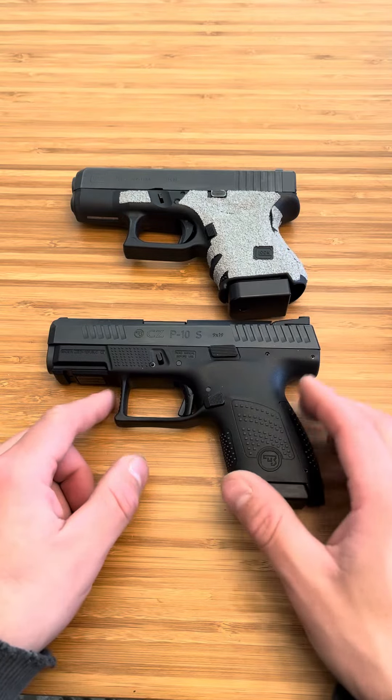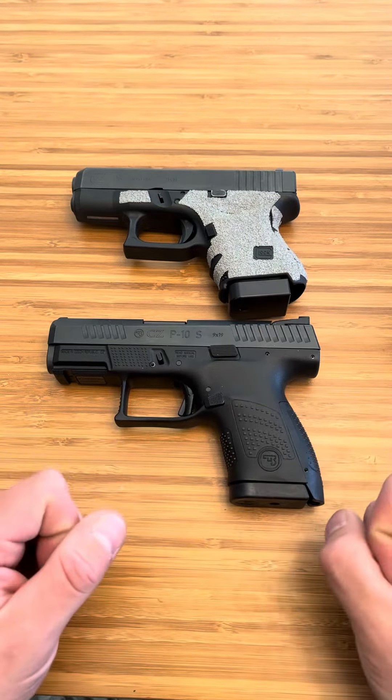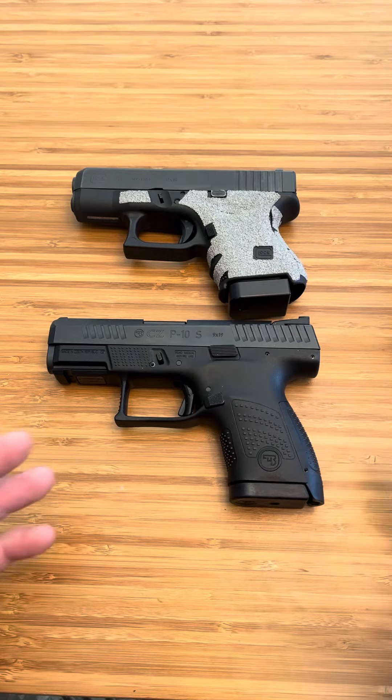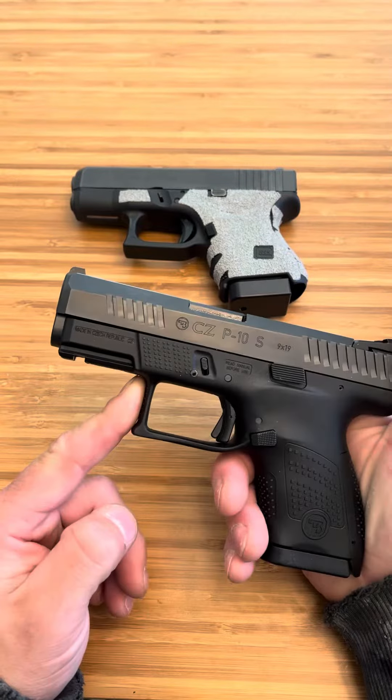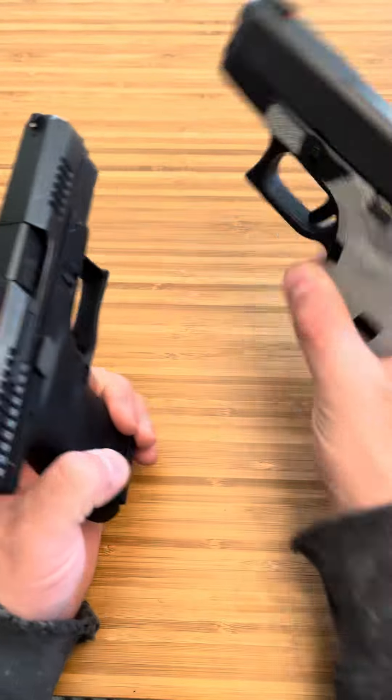Stuff like the Smith & Wesson Shield Plus is in that same exact size that I really enjoy. I was just going to break these down for you today, show you what's similar about them and what's different.